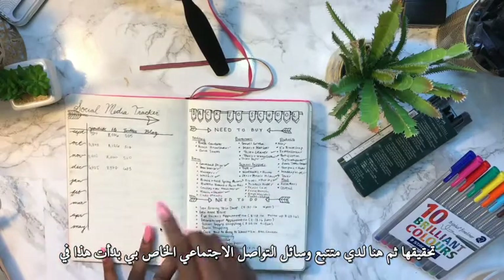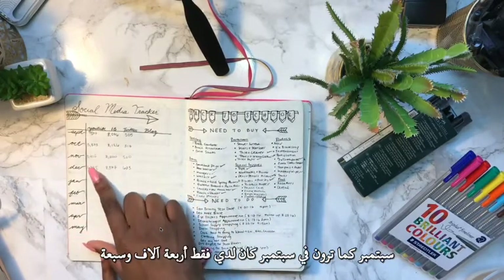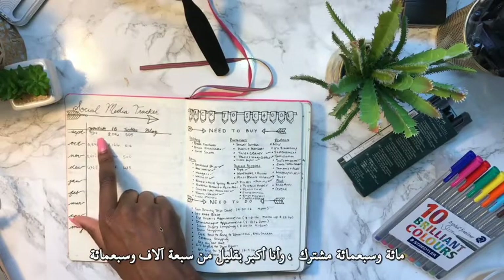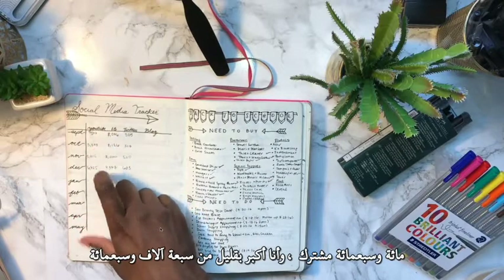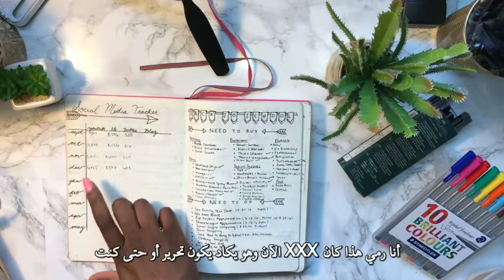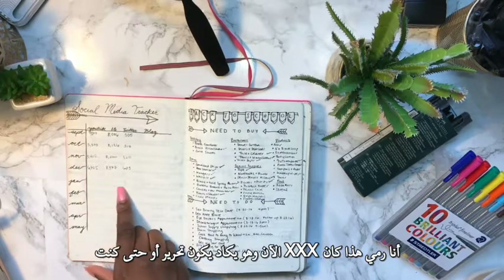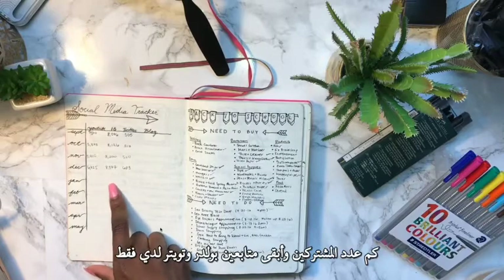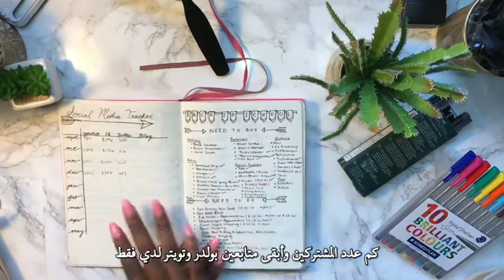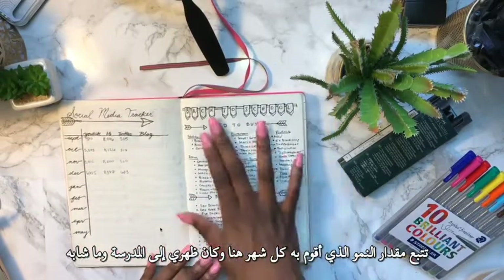Over here I have my social media tracker — I started this in September. In September I only had 4,707 subscribers and I'm a little over 7,700 now. On January 30th I'll fill this out with how many subscribers, Instagram followers, and Twitter followers I have, just to keep track of how much I grow each month.